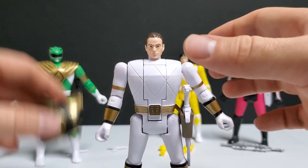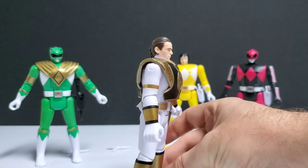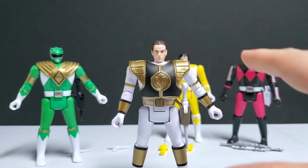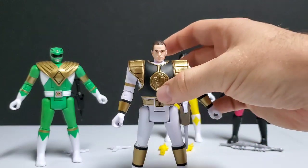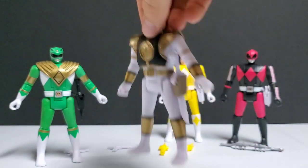That is the White Ranger — there he is with the giant gaps under the arms. That was very disappointing and one of the reasons why White Ranger is not my favorite figure in this line. It ended up being Trini, just because of the things they got wrong, especially with that shield. I thought that was very lazy of them.